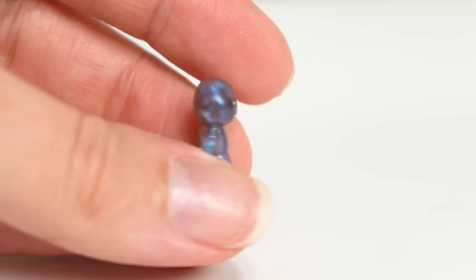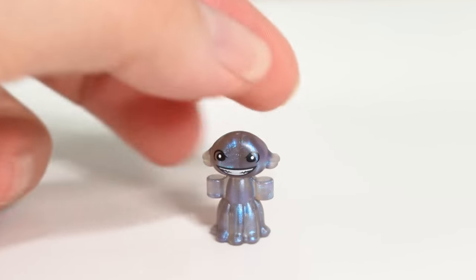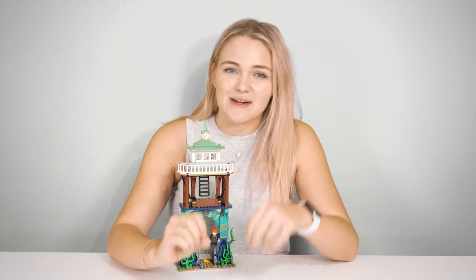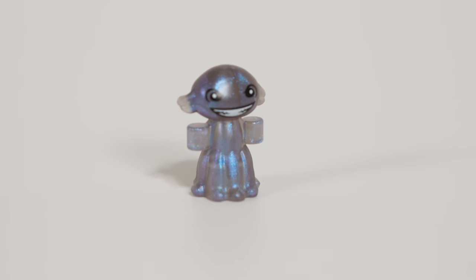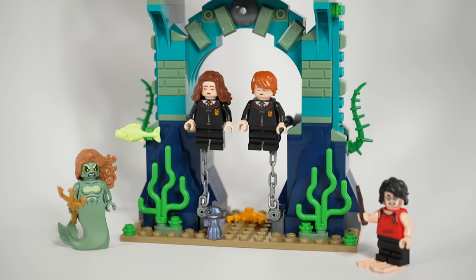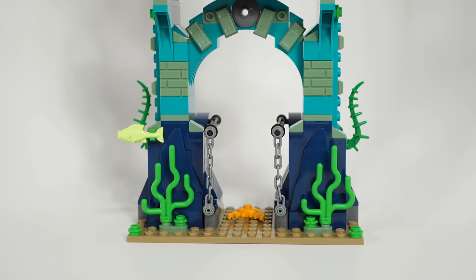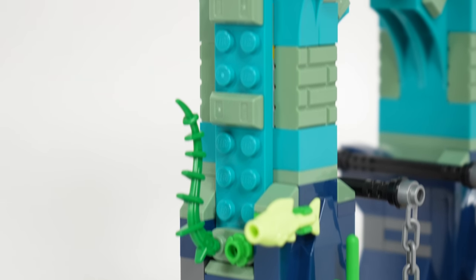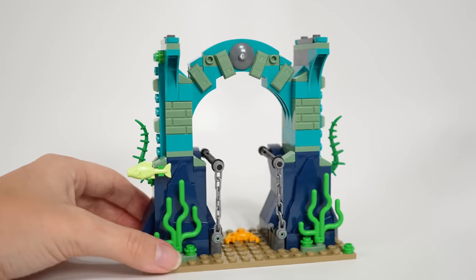Speaking of the Grindylow, it is a brand new specially moulded piece in a really cool, shiny, pearlescent type of purple. It's not quite translucent — I don't really know what to call this colour — but it looks incredible. It has a bunch of tiny tentacles and even little hands with ends thick enough that a minifigure can grab them. On the sea floor though, there's really nowhere to place him to make it look like he's swimming, and the same goes for the mermaid.